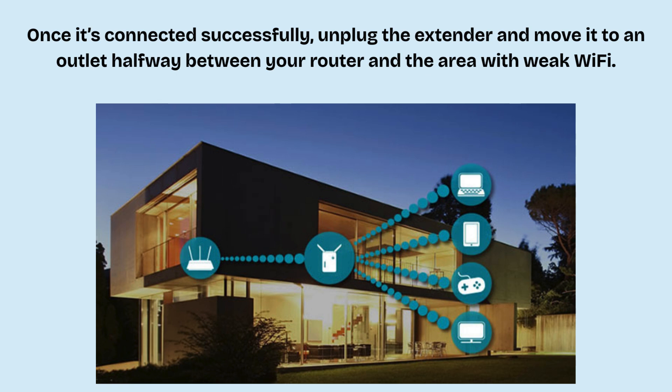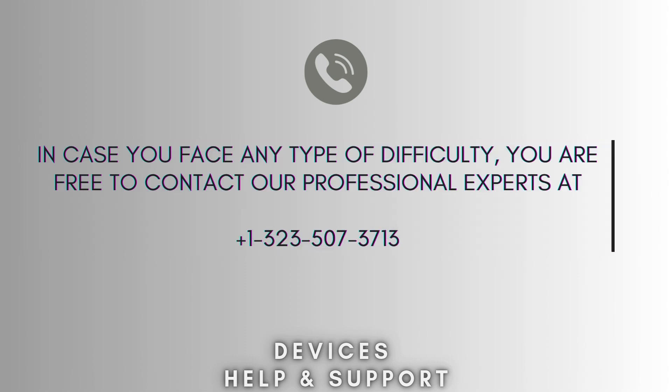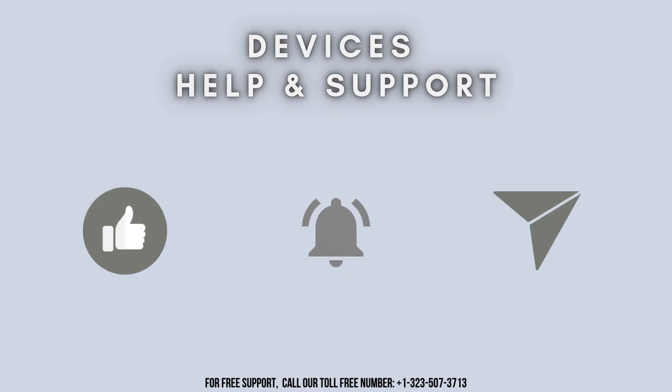Now all your devices can connect to the Wi-Fi extender network. I hope this video proves helpful for you. If you're stuck in the middle of the process, don't worry — contact our technical expert at 132-350-73713. They will solve your problem as soon as possible. Thanks for watching. Don't forget to like, share, and subscribe to our channel, Devices Help and Support. Stay tuned for more informative videos.